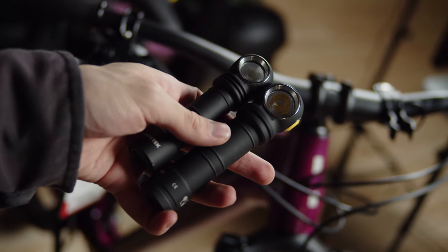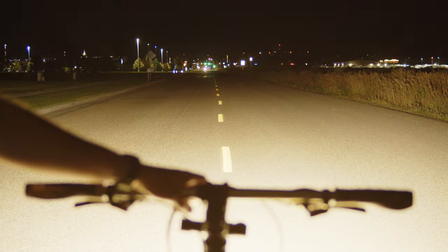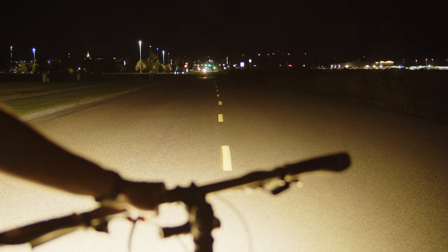The Armytek is notable for being extremely durable and by far the brightest of all these lights. It has a really high-efficiency driver, but that comes at a cost — this one is $115.